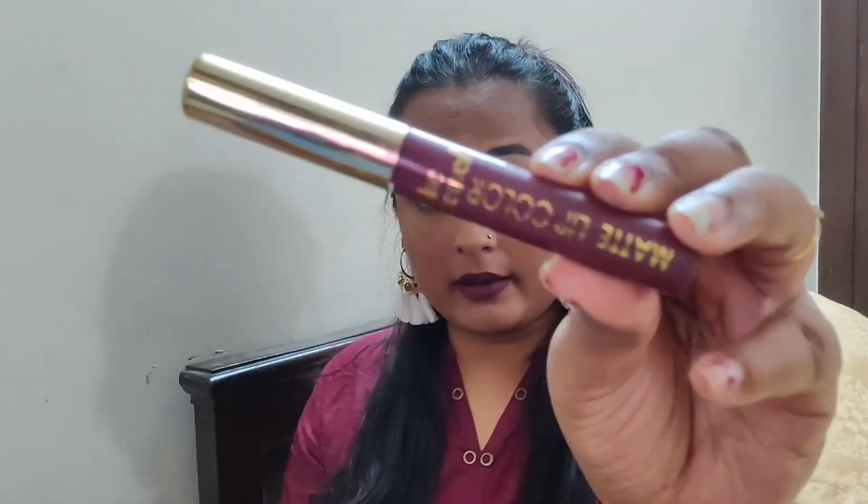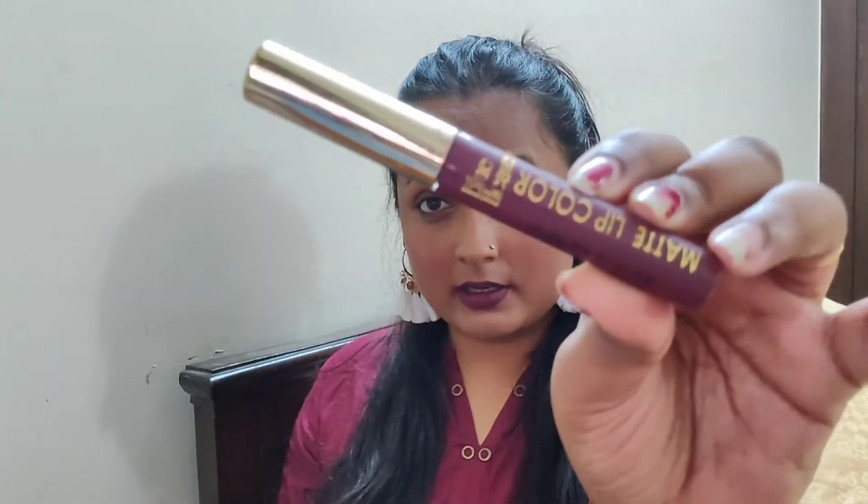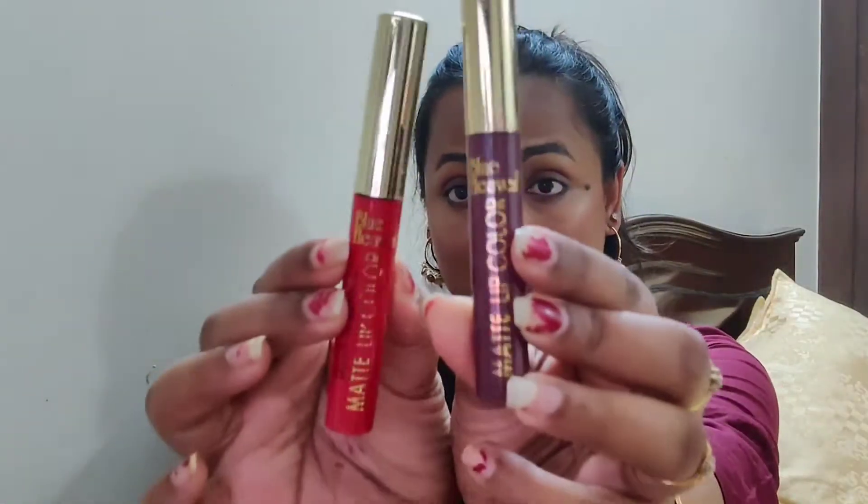I'm talking about these new launches by Blue Heaven — Matte Lip Color, as written on the packaging. I've got them in two colors. The packaging reminds me of Lakme's sindoor and also Blue Heaven sindoor. I saw these on Cuffs and Lashes and nobody has done any review on these. They're very cheap — just rupees 115, and if you buy two or more you get an additional discount. That's an amazing thing about their website.